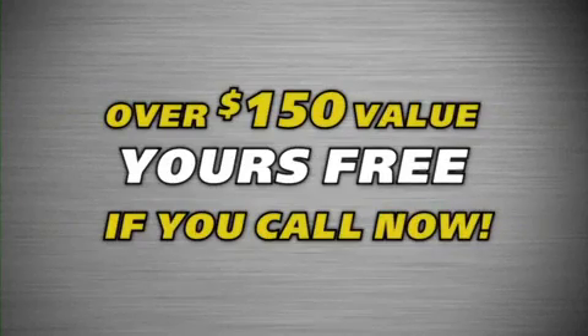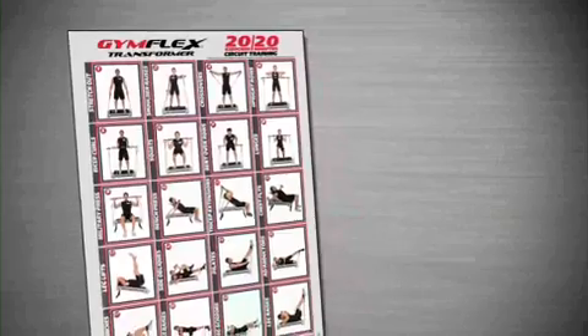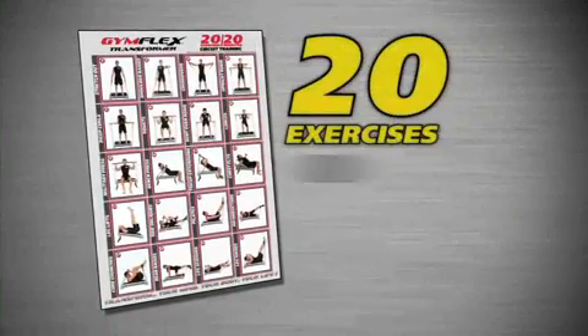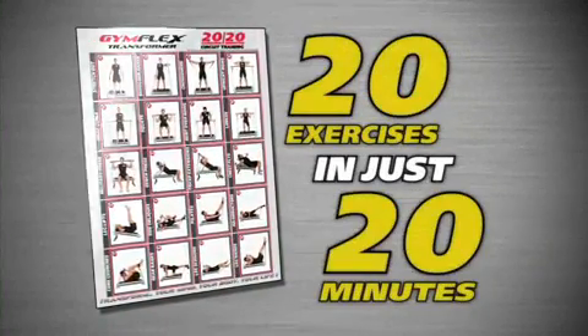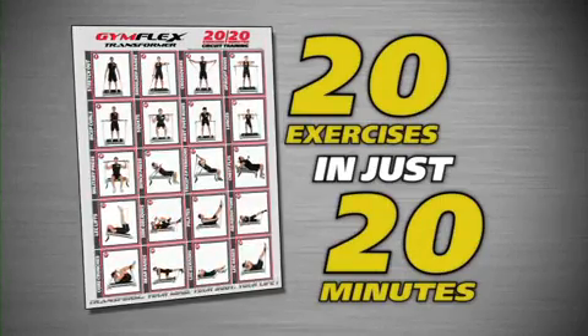Yours free if you call now. Also included is the 2020 Total Body Circuit Training Poster — that's 20 exercises in just 20 minutes. Simply follow by number for an effective total body workout in such a short amount of time.